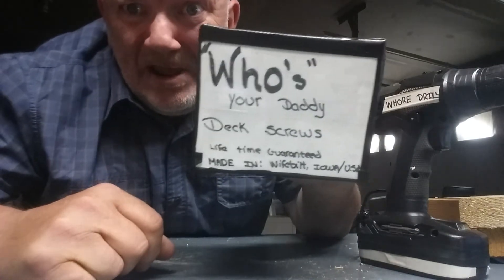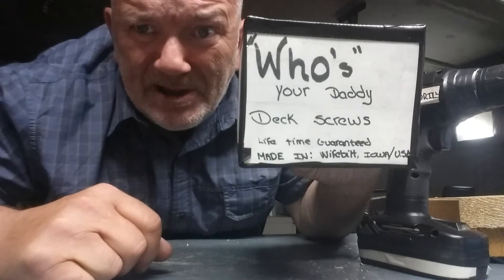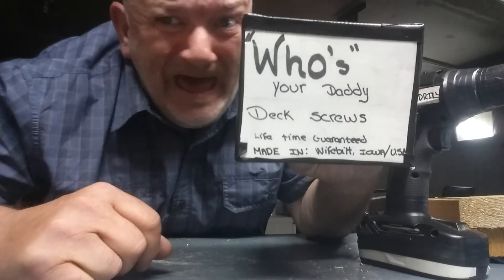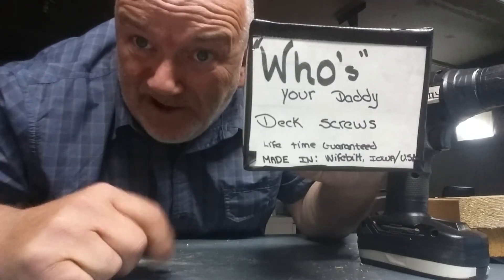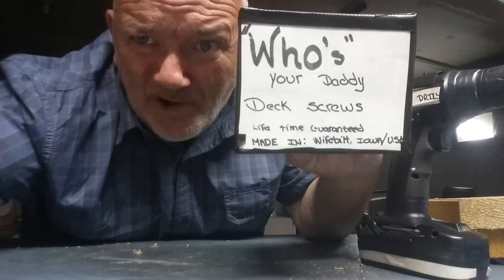Anyhow, you can see that they work. Remember this item — this is called the Who's Your Daddy Deck Screws, $14.95 at any of your big box stores. I am totally worn out, but this is guaranteed work. Go ahead and buy some today. Thank you for watching this video.